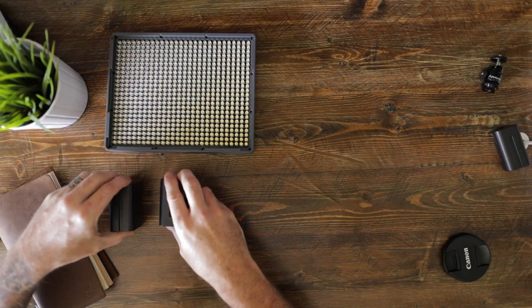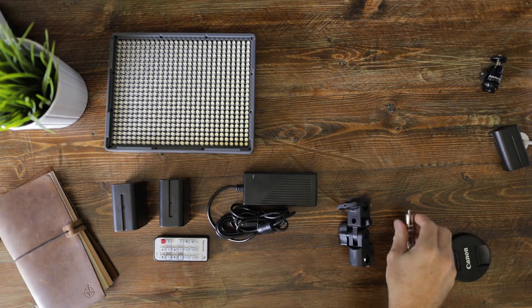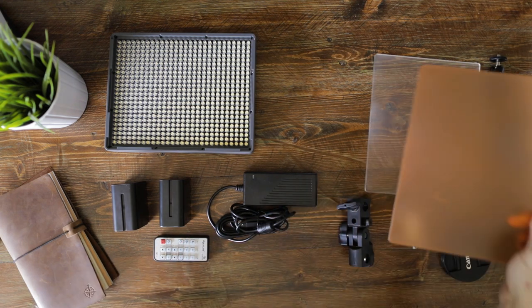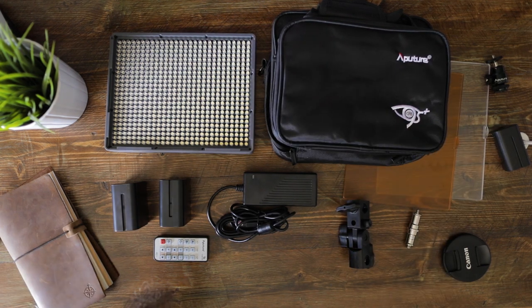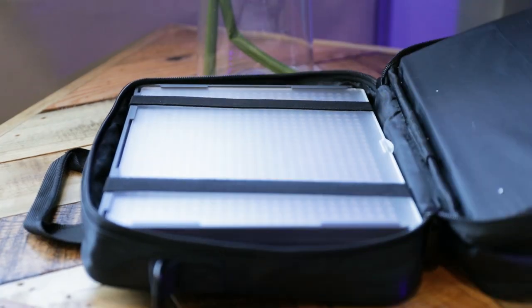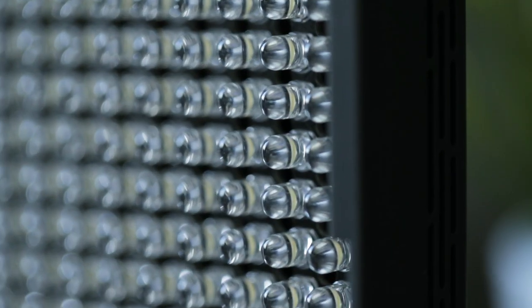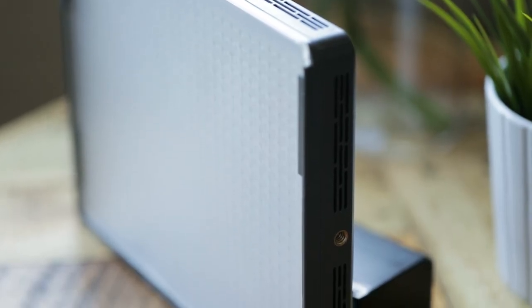In the box with the 672S, Aputure really excels at including a lot of stuff. You're gonna get two large NPF-style batteries — the big stout ones, not the wimpy ones. You get a power supply, the remote control, a light mount and a spigot, a clear and tungsten diffuser that slides into the front, and last but not least a super nice heavy-duty nylon carrying case that all this stuff fits in. Aputure almost always includes really nice cases with their stuff, which I think is huge.